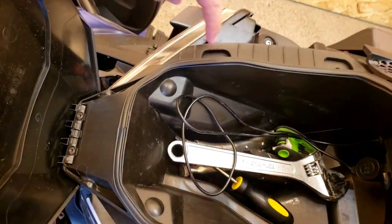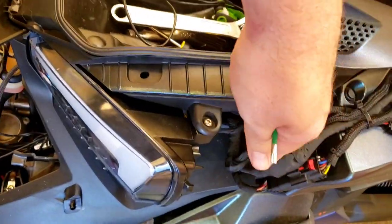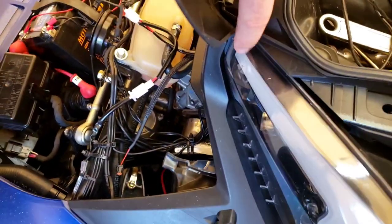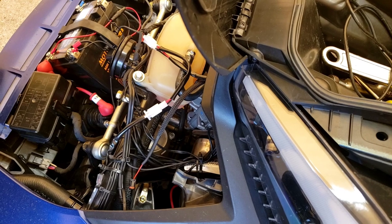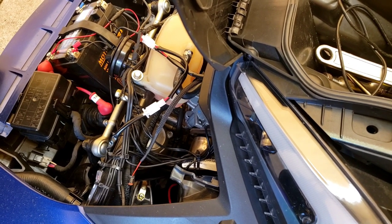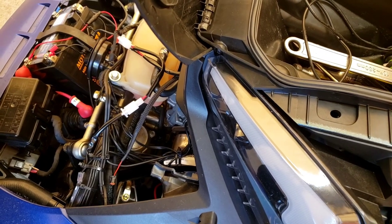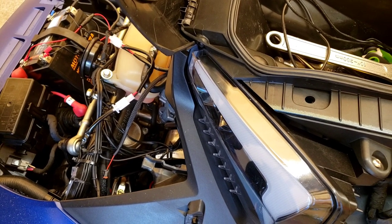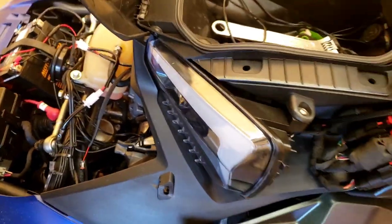Here's the front. We have push pins that were removed when we moved the side panels. We have two areas up here that clip into the front. And on this side and that side we have T20 torque screws that we need to remove. Then once we remove this, we have to go behind here. I would say you need some really long needle nose pliers that can pull the plugs off of the USB port.